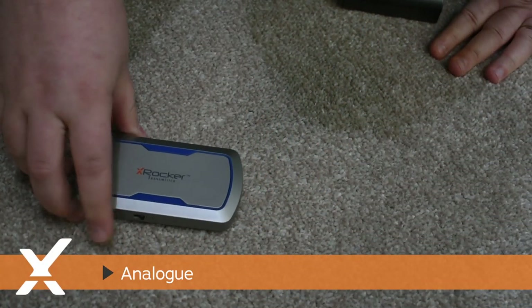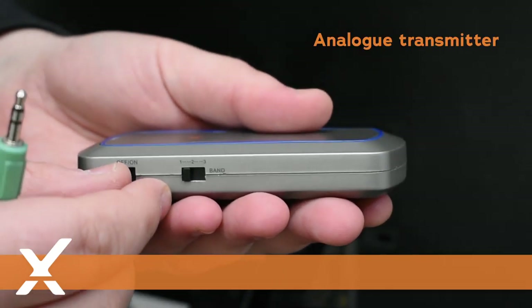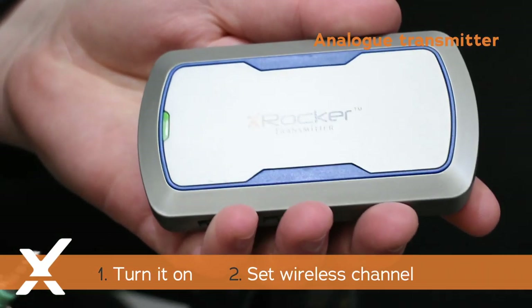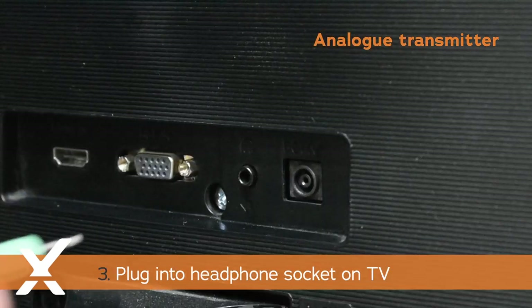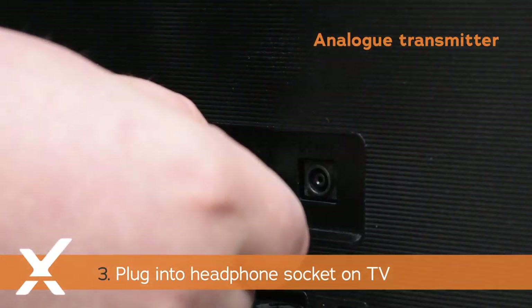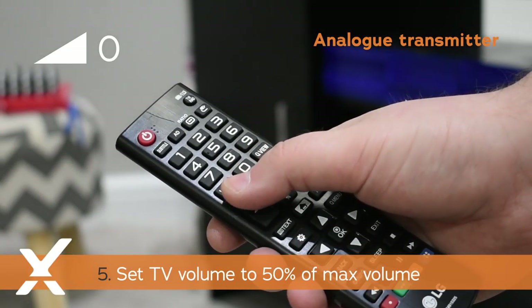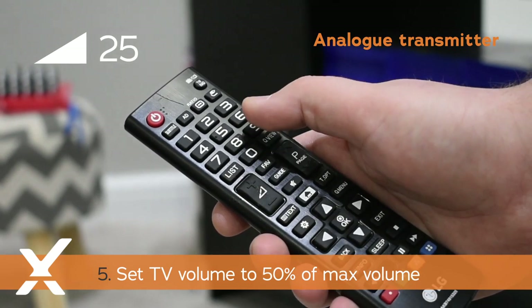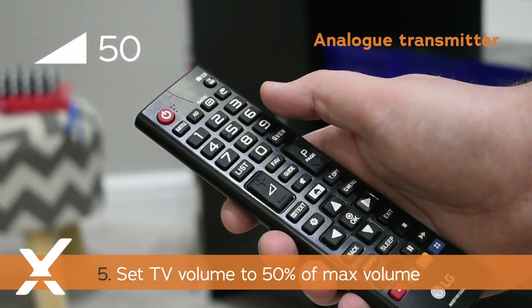There are two types of wireless transmitter: analog and wireless DAC. For the analog transmitter, turn it on, set your wireless channel, and then plug this into the headphone socket of your TV. Once connected, increase the volume of your TV to around 50% of the maximum volume. Depending on your TV, you may need to increase the headphone volume in the TV settings menu.